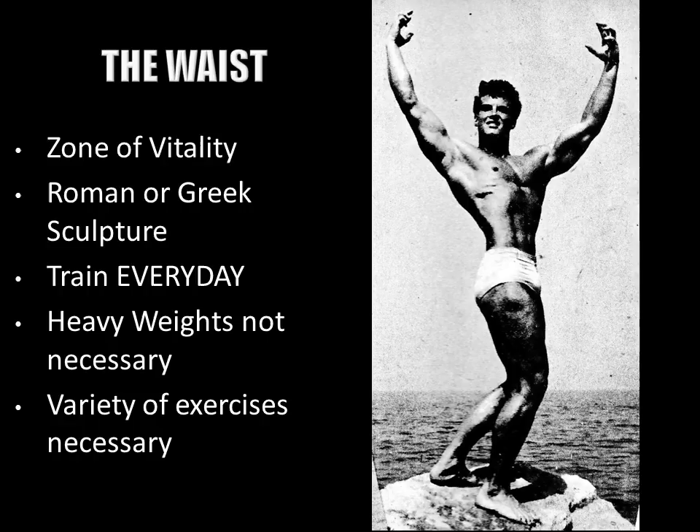In Steve's opinion, the waist is the zone and center of vitality of the body and of health — a representation and reflection of a person's physique. He puts it beautifully when he compares Roman and Greek sculptures, how the heroes of before, when frozen in time through sculpture, always show wonderful development of all the abdominal muscles.